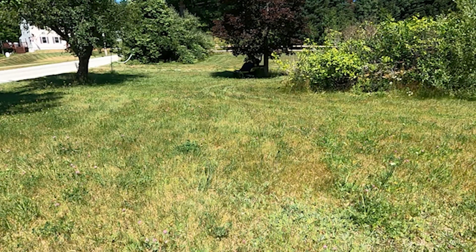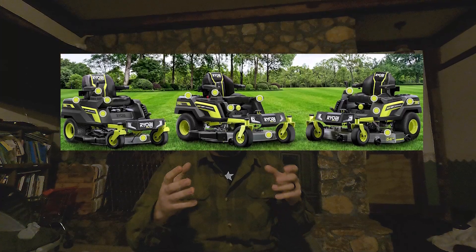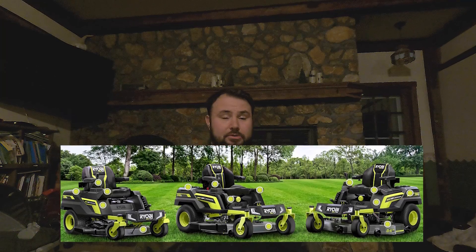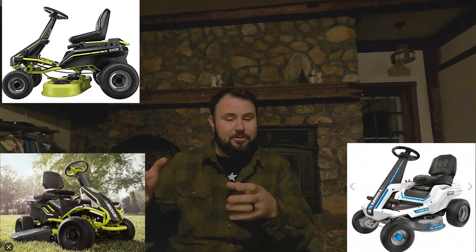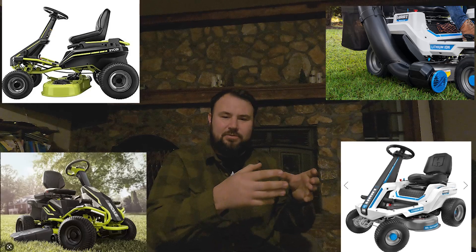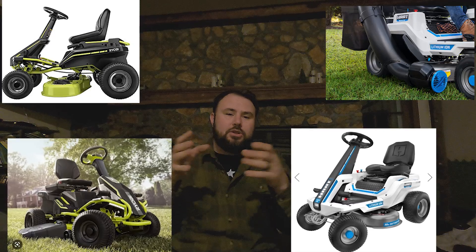One of the big changes that Ryobi did is they made all Z-turn lawnmowers — those are riding lawnmowers. You can hit the link down below and see some of the videos I made on those. They're pretty incredible. But one of the things that they got away from was a steering wheel riding lawnmower. And there's a good reason for that, because Hart started their own line of riding lawnmowers and they took that base design frame and migrated it from Ryobi to Hart.